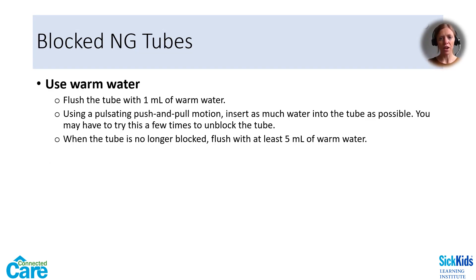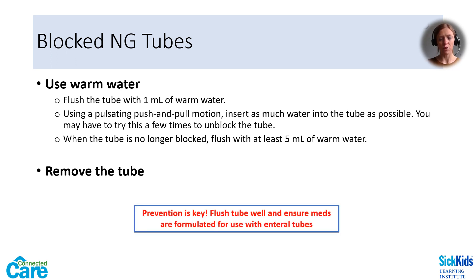When an NG tube becomes blocked, try using a 1 ml syringe with warm water — the smaller the syringe, the higher the pressure will be. Use a pulsating push-pull motion, inserting as much water as possible into the tube. If successful, follow with a 5 ml flush of warm water. If the tube cannot be unblocked, it will need to be removed. Try first to prevent a blocked tube: make sure the tube is always flushed and that crushed medications are well dissolved and mixed with enough water. Some medications are not formulated for use with enteral tubes, such as enteric-coated tablets or modified release tablets. Examples of other problematic medications include ciprofloxacin suspension and certain laxatives, which often block enteral tubes.